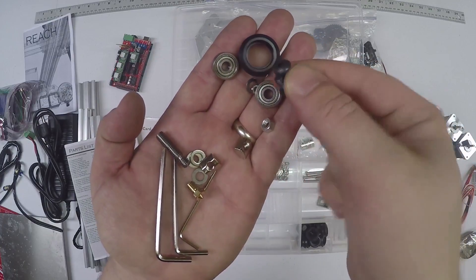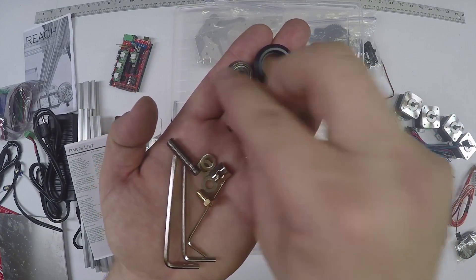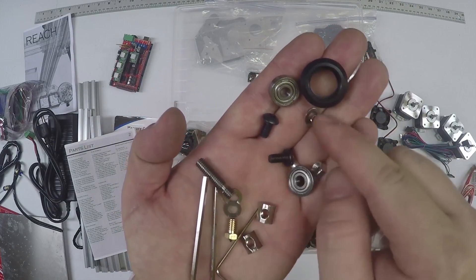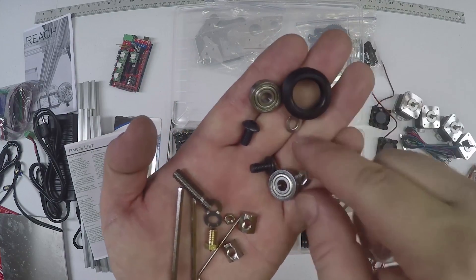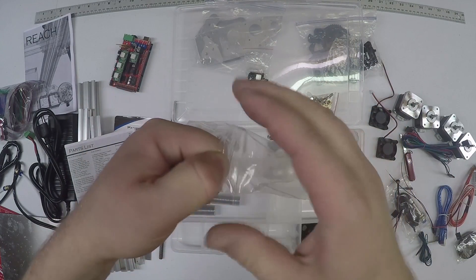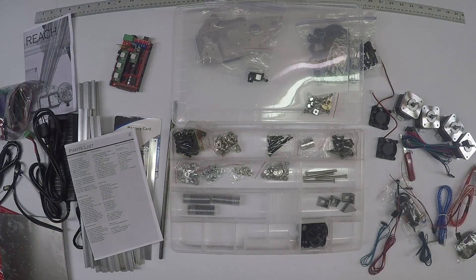You also have a couple extra M5 nuts, M5x10s, a couple T nuts, M5x10 bolts, a couple extra washers, M3 nut, M5 nut - a few extra parts just to be on the safe side in case we make some changes. So that is the entire kit.